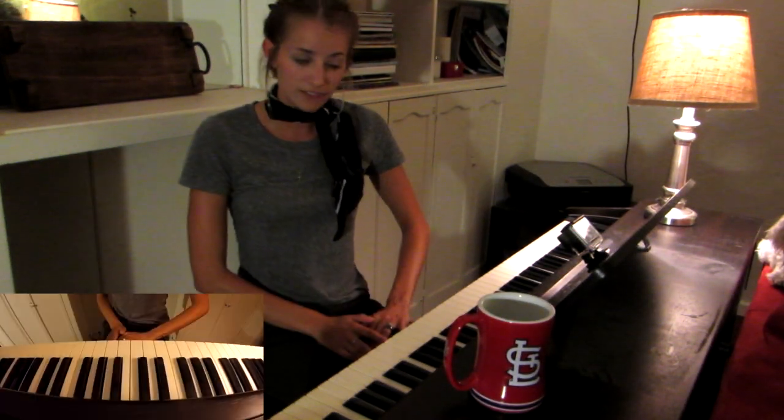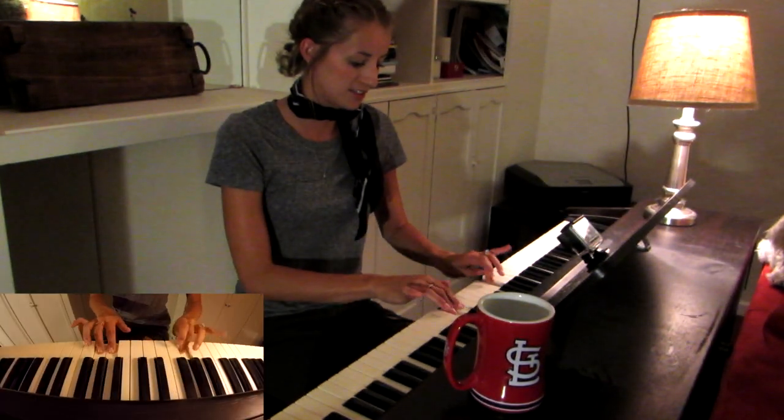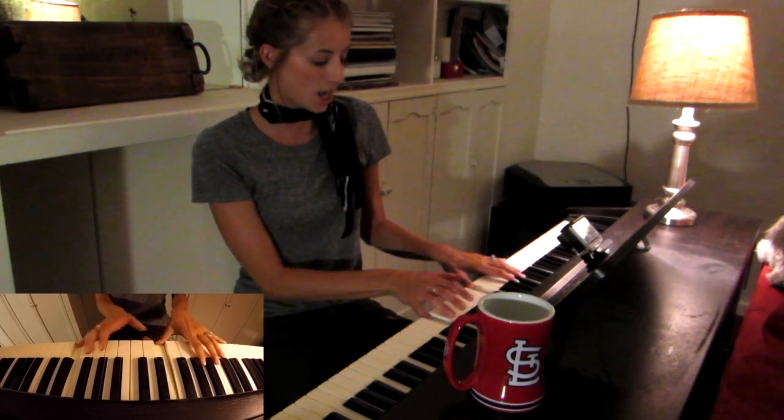So in a normal scale, major or minor, there are seven notes — seven different notes: one, two, three, four, five, six, seven. And then the octave, which is the same.